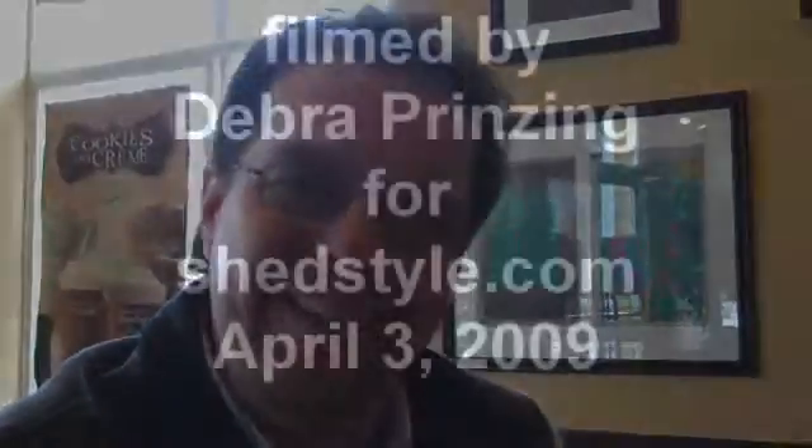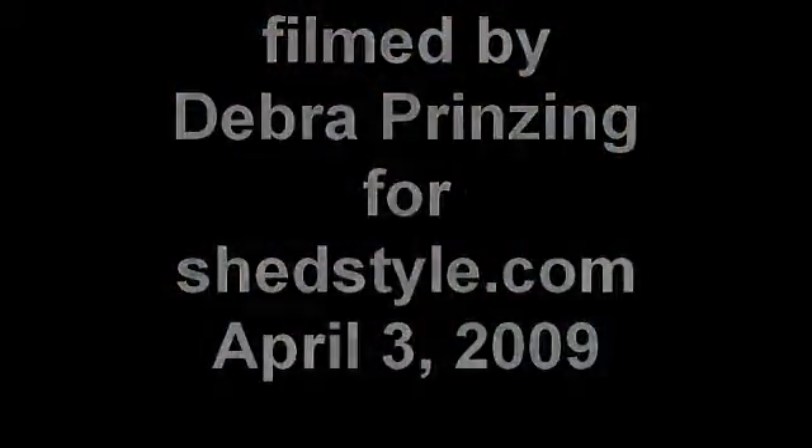That's fantastic. Well, thank you so much, Ladd Smith of In Harmony Landscapes, and I will put this on my website and my blog. Thank you. Bye-bye.